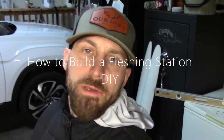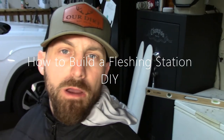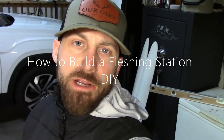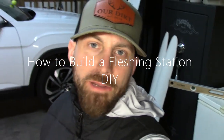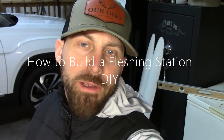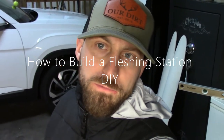Hey guys, today we're going to be building a fleshing board station. I've got the boards over my shoulder right now and I'm going to attach them to a stationary base that's going to allow me to flesh beavers, coyotes, and fox. Every year I'll rebuild this — I never keep it around because it takes up too much space — but I had some old fence posts so let me show you what I'm going to use.